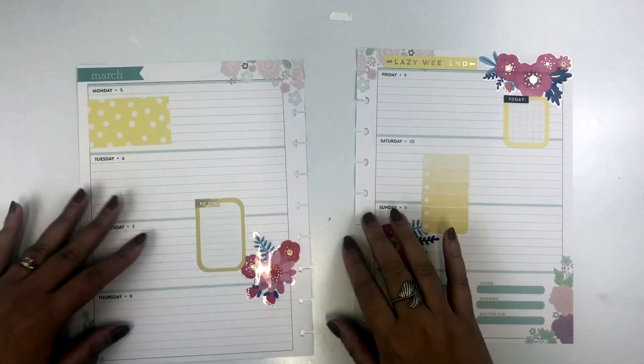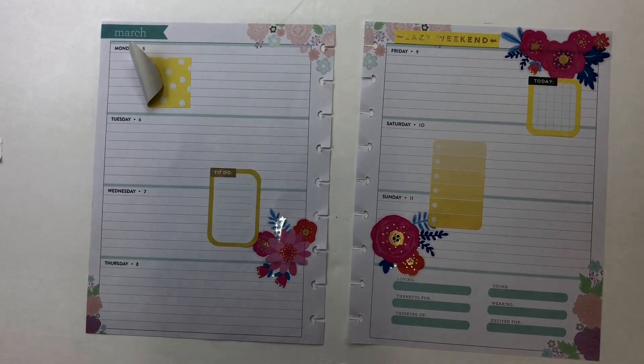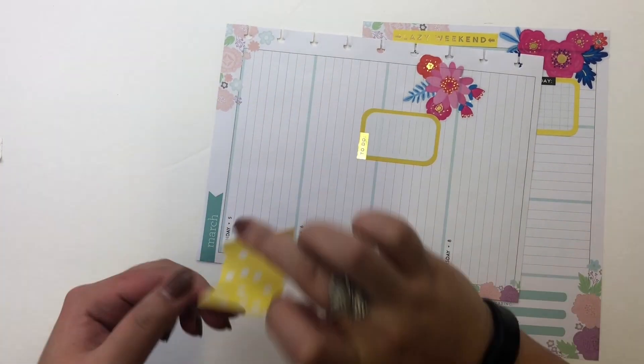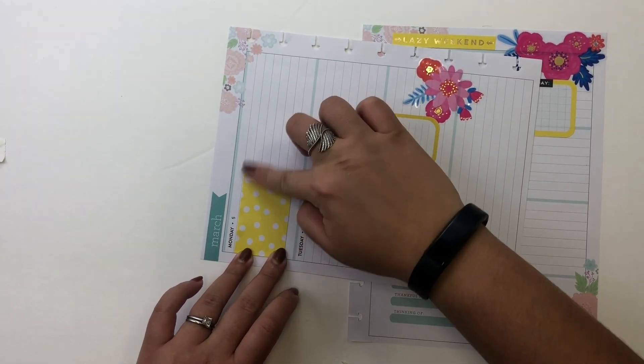I also found some more yellow stickers in the new Productivity sticker pack. I like the more mustard yellow — I thought that would go better with the florals. I only found a few, but I still think they'll add a lot of depth so that it's not just one shade of yellow from the rainbow sticker pack.